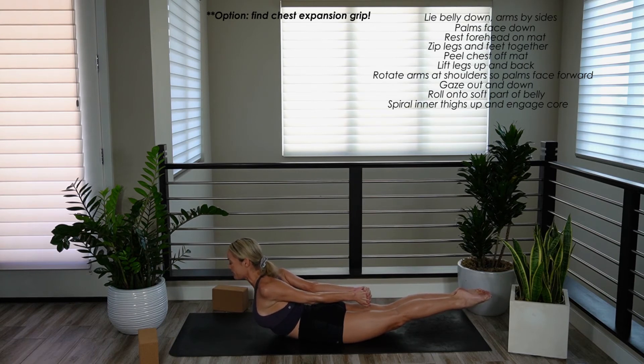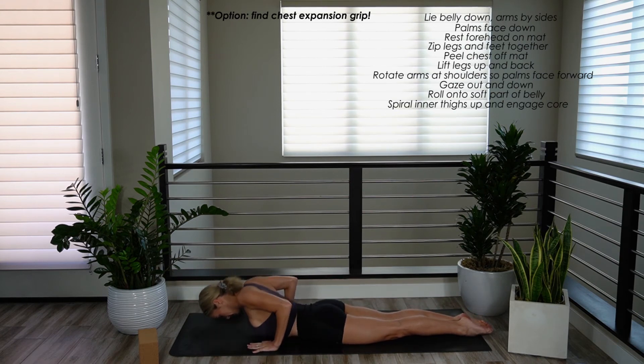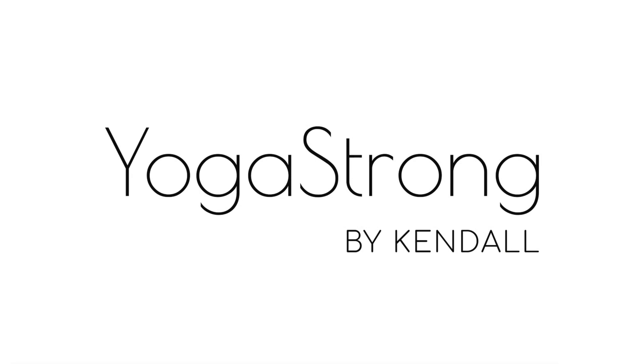One more inhale. Exhale — slowly release. All right, you guys, that was full locust pose with the proper form and technique. A great posture for improving your posture by strengthening the muscles along the back line of your body. My name is Kendall, this is Yoga Strong. We'll see you here next time. Bye-bye.